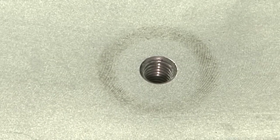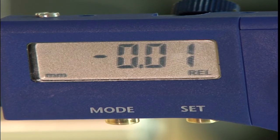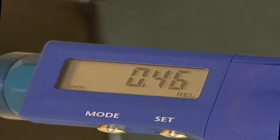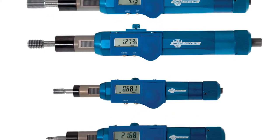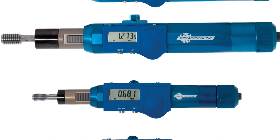The instrument digitally measures thread depth with a resolution of half a thousandth of an inch or .01 millimeters, and an accuracy of two thousandths of an inch or .05 millimeters. The instrument is available in four handle sizes for diameters from 164 thousandths of an inch to thirteen-sixteenths diameter.